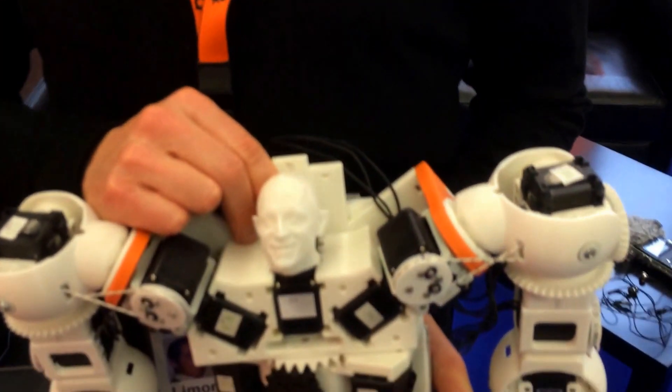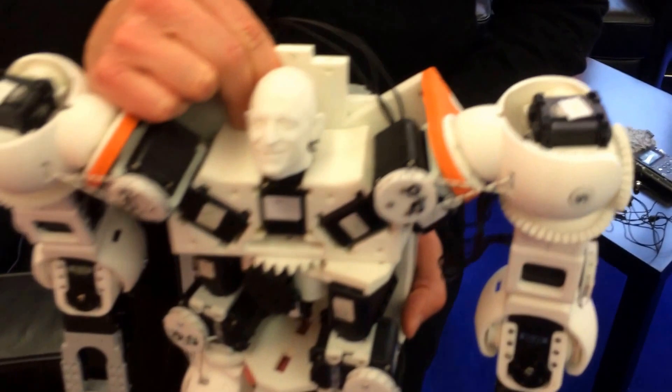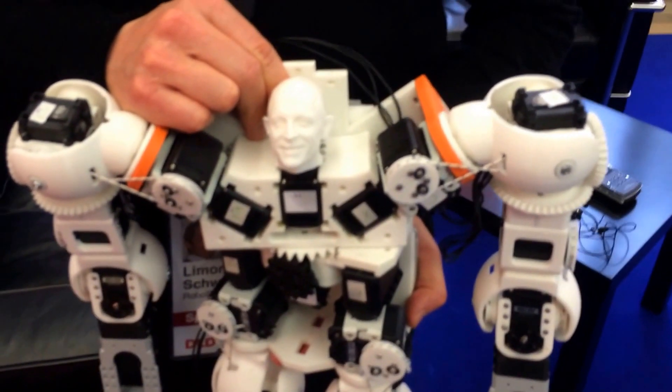How expensive is it? In parts it's about 1,800 to 1,000 euros — in all the parts that are not 3D printed. The actual 3D printed parts, the total weight of the 3D printed parts is worth about 10 euros. But everything else is about up to 1,000 euros.